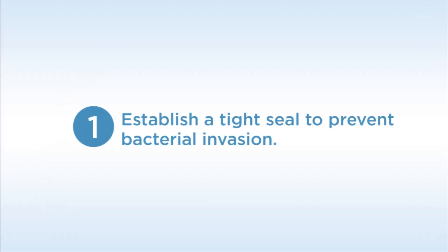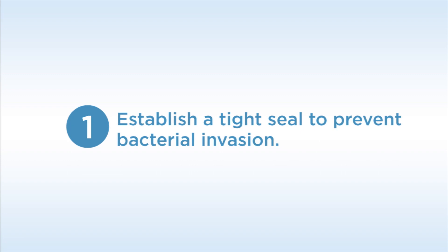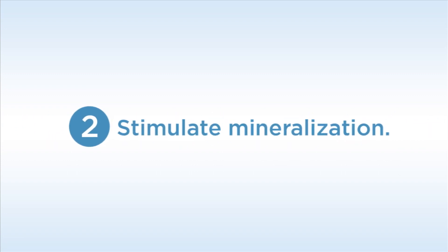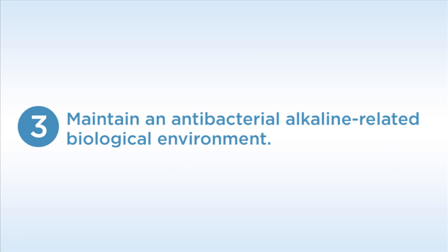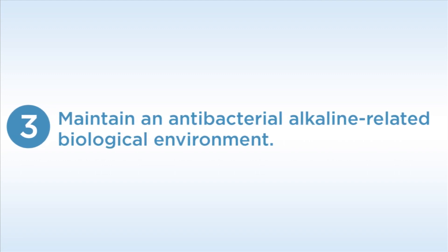The three key qualities of a liner for effective pulpal protection are: 1. Establish a tight seal to prevent bacterial invasion. 2. Stimulate mineralization. 3. Maintain an antibacterial alkaline-related biological environment.